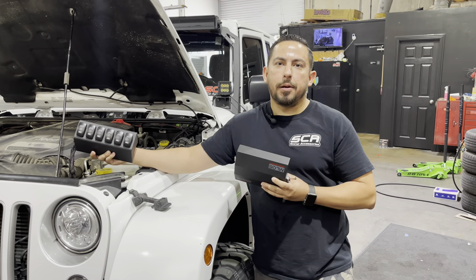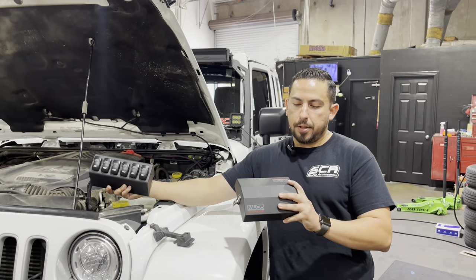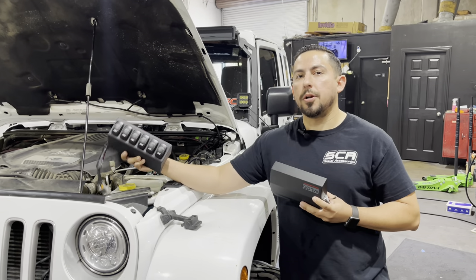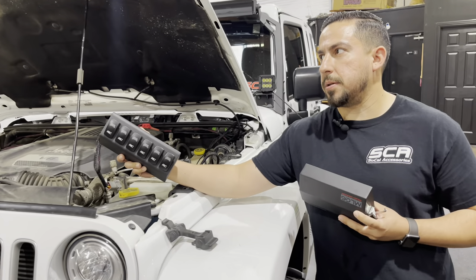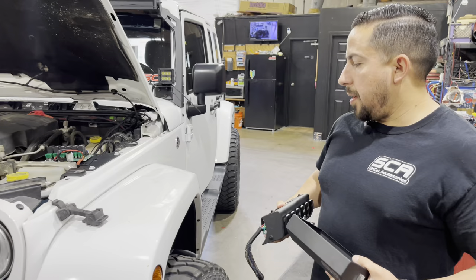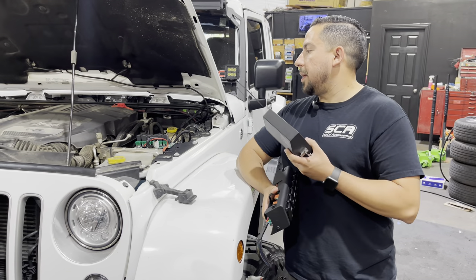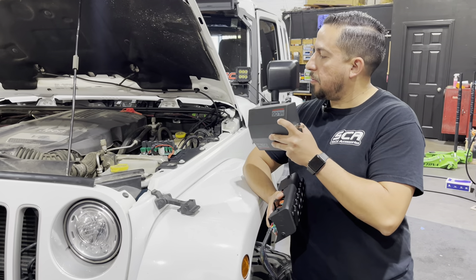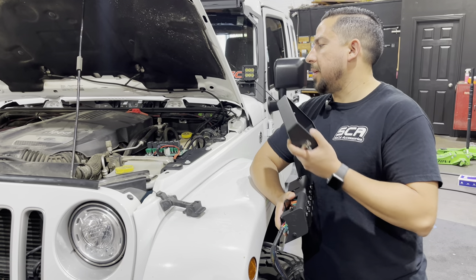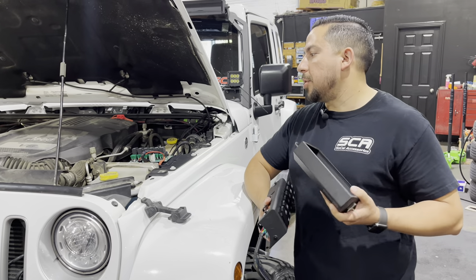Hey guys, this is Jason from SoCal Accessories. Today I'm going to be showing you guys step-by-step how to install the Rough Country MLC6, the 6-panel rocker switch for Jeep Wranglers. I'm going to explain what I already did and how to take stuff apart. I wasn't really going to make a video for this, but I had something where I didn't think it was connected correctly, so I wanted to explain what happened on mine in case you guys run into the same issue.